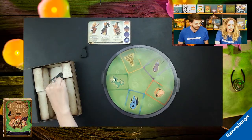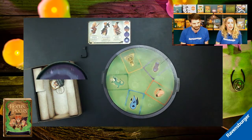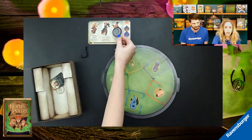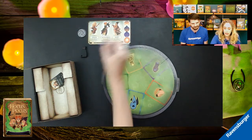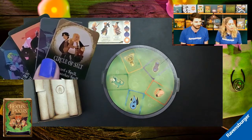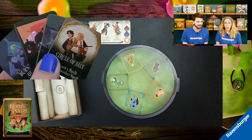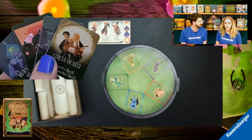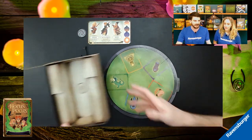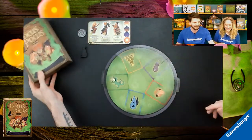Inside the box we also have tokens: the sunrise token for the sunrise tracker on the witch board, and stun tokens that we place on witches to show which one is stunned. Players also have trick tokens — four that can each be used once per game. And last but not least, inside is the black flame candle itself, which is just a great little touch.